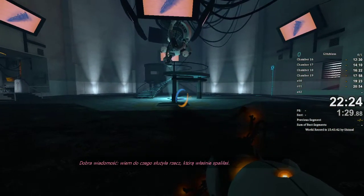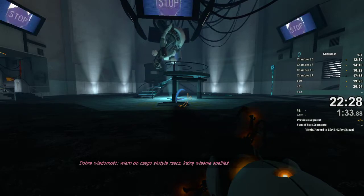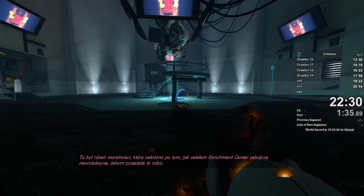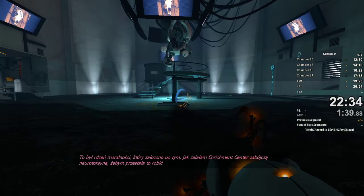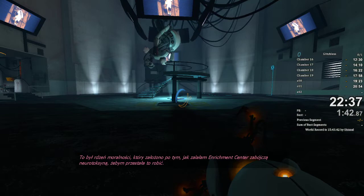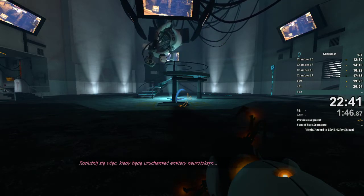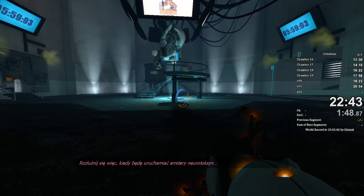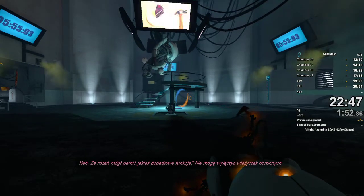Good news. I figured out what that thing you just incinerated did. It was a morality core they installed after I flooded the Enrichment Center with a deadly neurotoxin to make me stop flooding the Enrichment Center with a deadly neurotoxin. So get comfortable while I warm up the neurotoxin emitters. That core may have had some ancillary responsibilities.